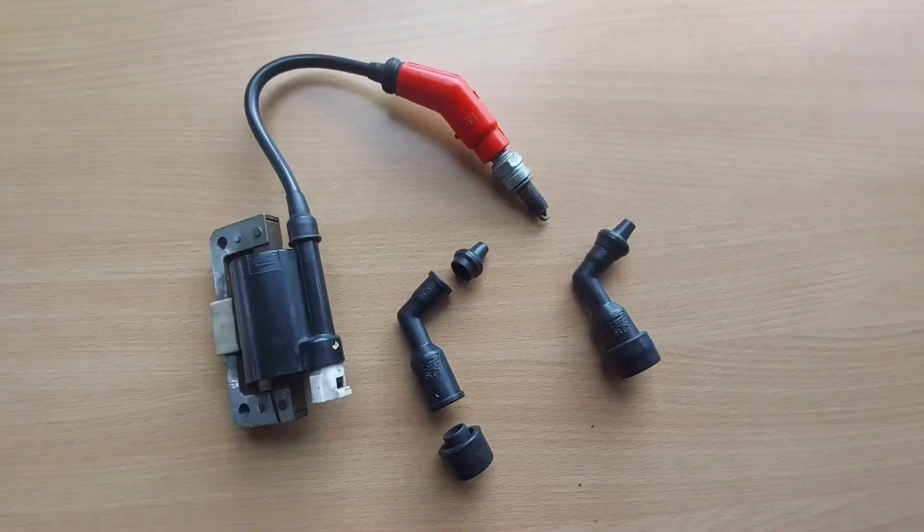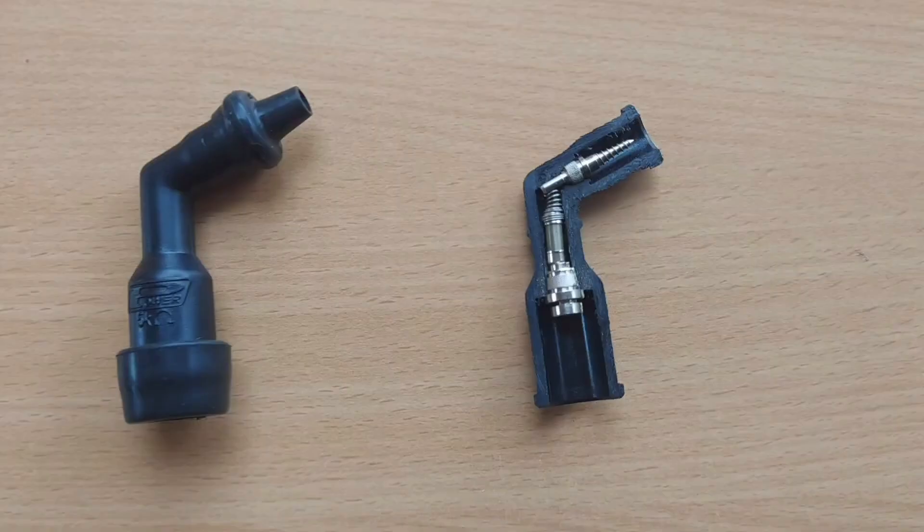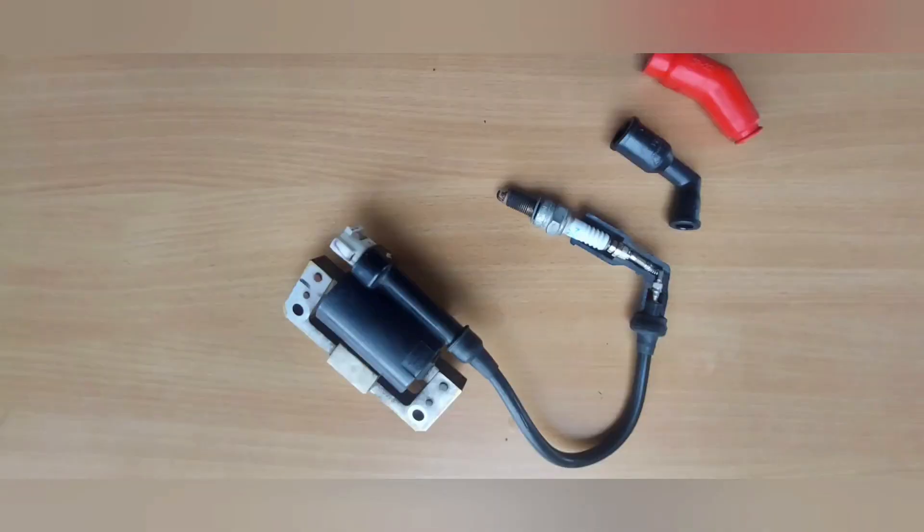Though all you see externally is a cover body where you connect the spark plug at one end and the high-tension cord at the other end, we on MXT have cut open the suppressor caps for better understanding. As you can see, it has a pointed screw which houses a high-tension lead, a ceramic resistor with a coil spring in between, and a plug terminal which holds a spark plug.